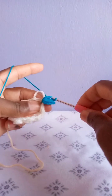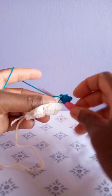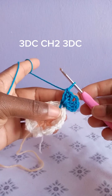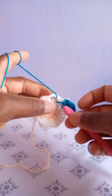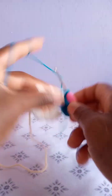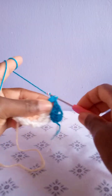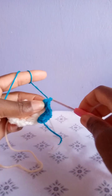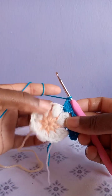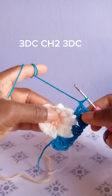After chaining two, make the first, second, and third double crochets — that way we have a corner. Then yarn over, go to the next chain space, make three double crochets in the same chain space — only three double crochets. This is two and the third double crochet. Then the next chain space is a corner, so you make three double crochets, chain three, three double crochets, the way we made the first corner.